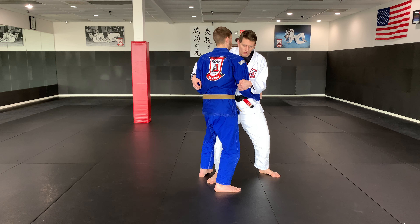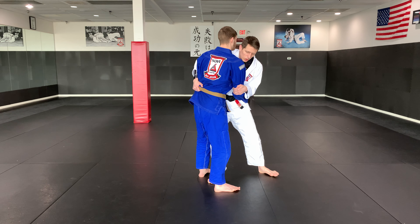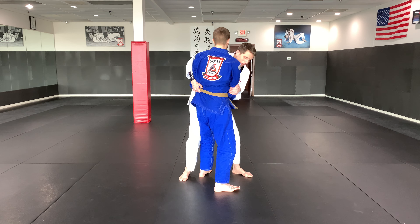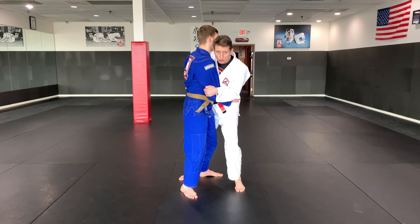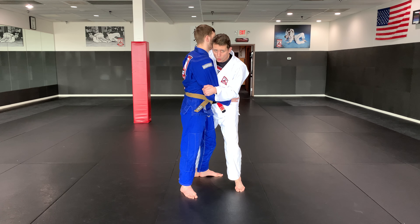I'm going to take my right arm, reach over here, and grab his belt or grab material if I can. Then I'm going to move to the T position. Once I'm in this T position, I can do any of the three throws: the leg drag takedown, the hip throw, or the sit-down takedown.